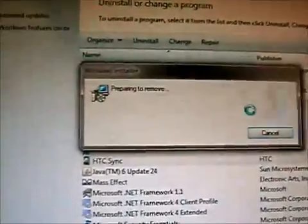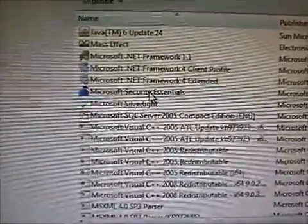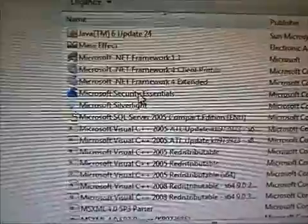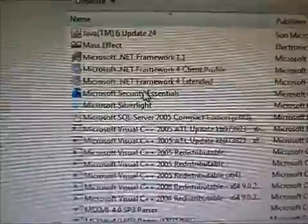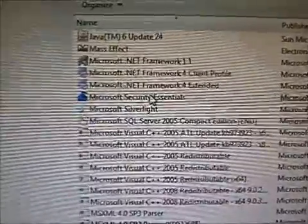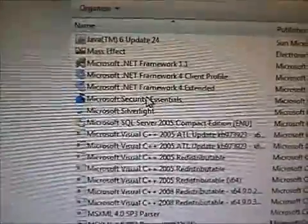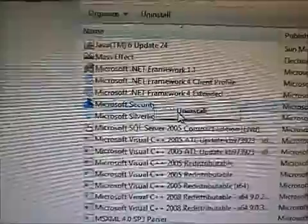We want to uninstall Microsoft Security Essentials, or if you are running another antivirus software program, I highly suggest uninstalling it before you download Bubby's program. Even just disabling it may not be enough, so I highly suggest just uninstalling it. We will be sure to remember to reinstall it once we finish rooting our phone.